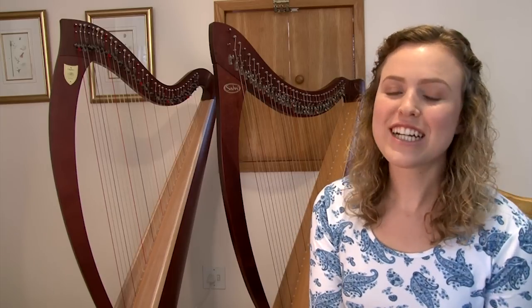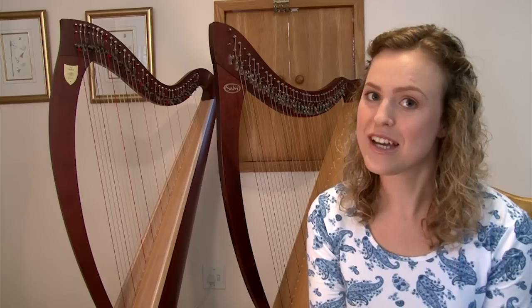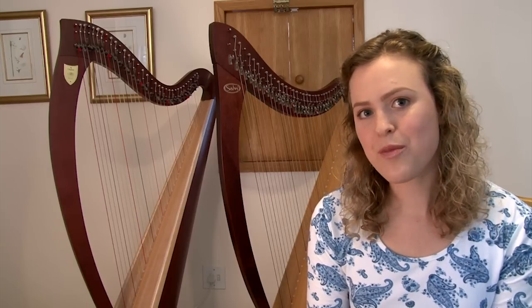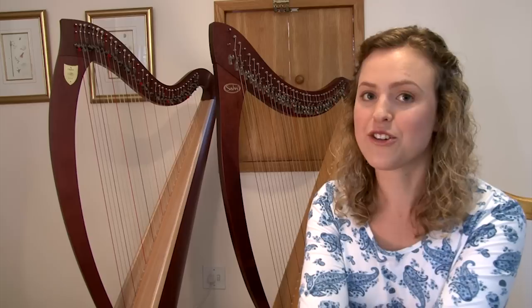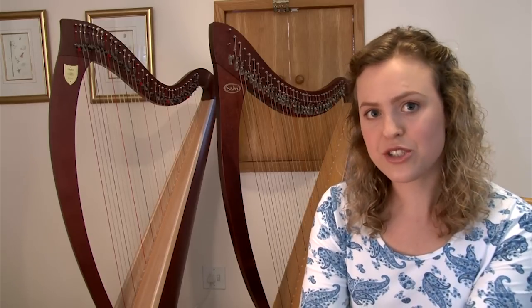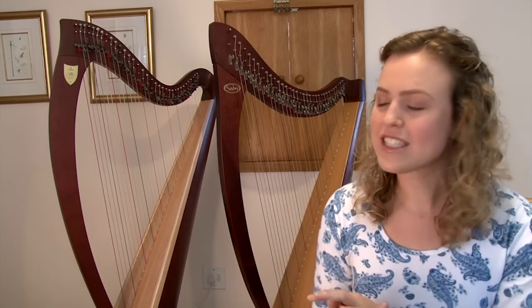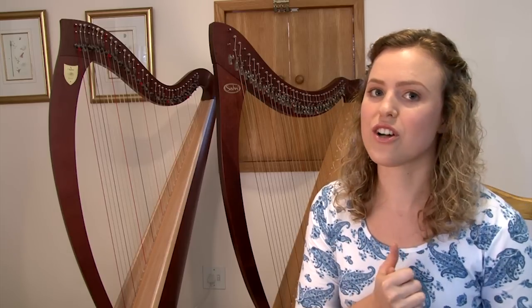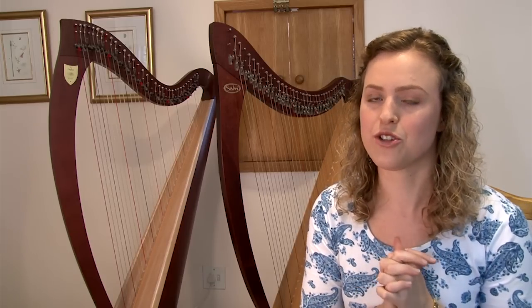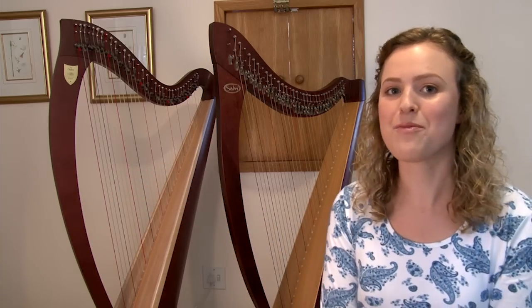Hi everyone! I'm very excited at the moment because I've just purchased my own harp. Before I return the harp that I've been renting for the past few months, I thought I'd make a comparison video for you to help you hear the difference between the two different harps. I'm going to play the same piece on both harps with the same acoustics, and then after that I'll give a few thoughts on the differences. This is the Lyon and Healy versus Salvi lever harp comparison.